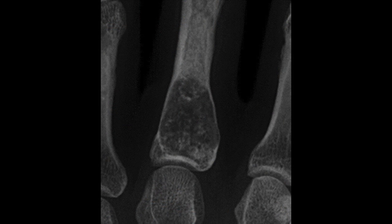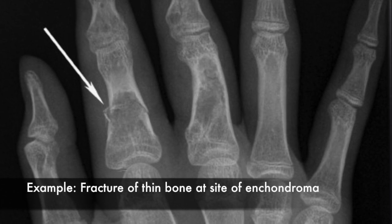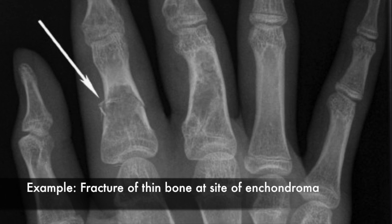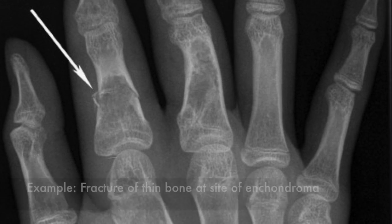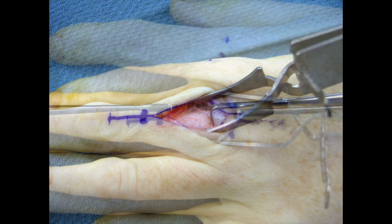Here's an example of an enchondroma in the first metacarpal of the middle finger. And if these aren't repaired, you can get pathologic fractures and pain at the site of the enchondroma in this example here. We approach an enchondroma through a longitudinal dorsal incision over the metacarpal to expose where the enchondroma is.